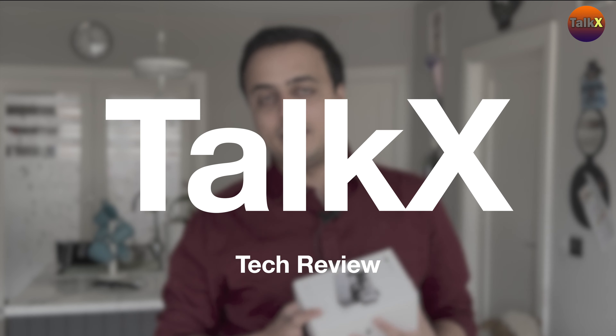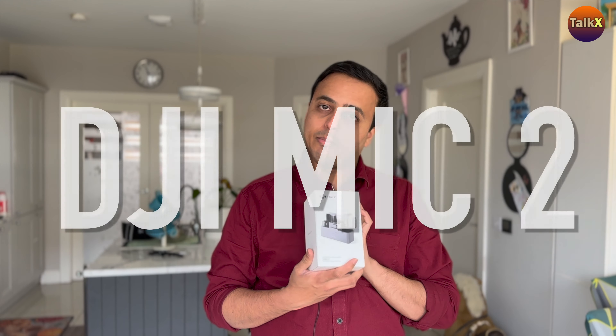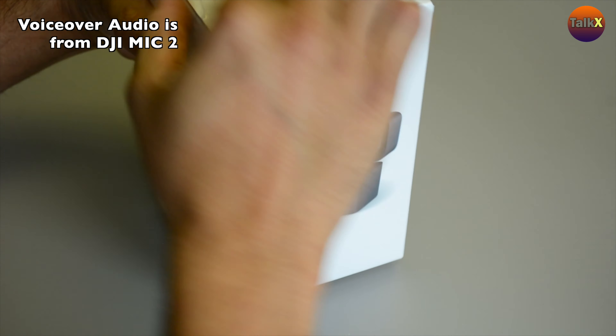Hello guys, welcome to Talk X again. In today's video we're going to look at the DJI Mic 2 — let's see what's inside. This is the combo pack which has two transmitters and one receiver. The main new functionalities from the previous version are 32-bit internal float recording and Bluetooth connectivity. Let's unbox it — it comes in a very handy box.